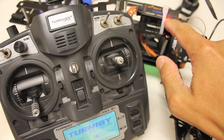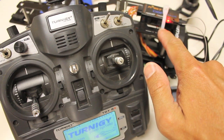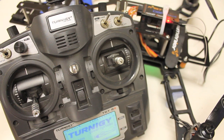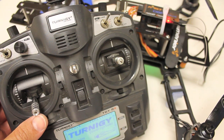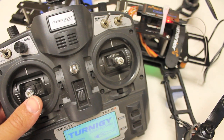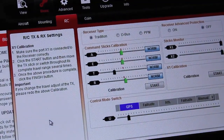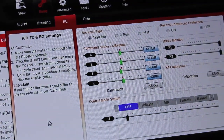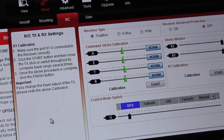This setup assumes that you have a binding between your transmitter and your receiver. To set failsafe for this FrSky D8R2 Plus receiver, I'm going to put the throttle at about 50%. You'll notice that when I move my throttle up, the throttle slider will move. We'll set it right at about 50% — your settings may vary.